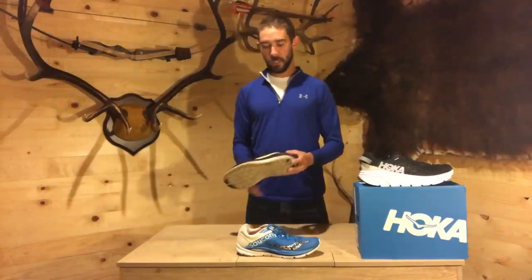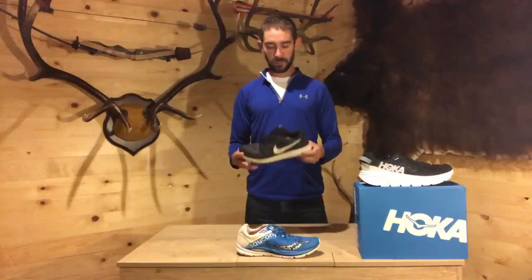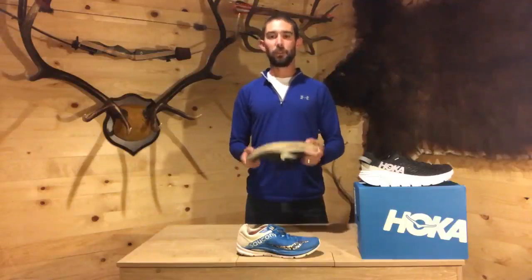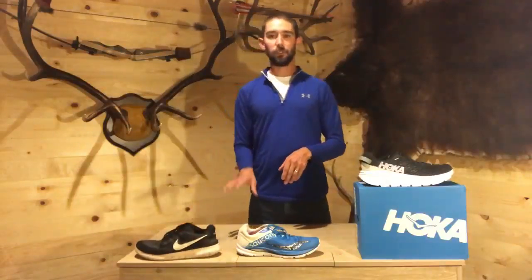Once you have your stride figured out, every company builds shoes designed for that type of runner. Most people scour the internet and find something like this — this is a Nike Free. This is not a good shoe to run in. It says 'running' on it, and people assume it's a running shoe, but there is nothing to this shoe. It's very comfortable to walk around in, but I would not recommend running very far in it at all. This is a good way to get injured quickly.